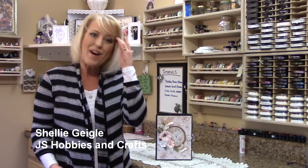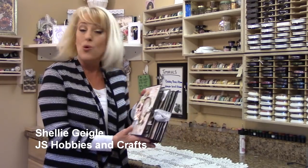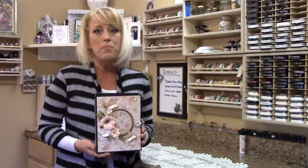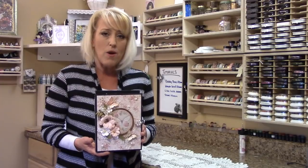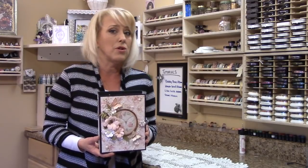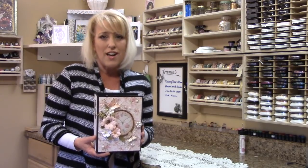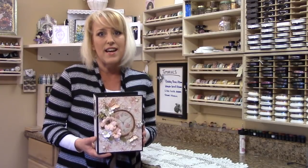Hi everyone, and welcome to my YouTube channel. I'm Shelley Geigel with JS Hobbies and Crafts, and I have another mini-album tutorial for you. This is definitely a beginner's album. Over the years, I've had several people ask if I could make an album without all the fancy die-cutting trims or even the Martha Stewart or EK Tools trim punches, so that is what I did today. I do encourage you to use your dies and punches, as it would make it even more beautiful.